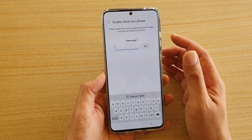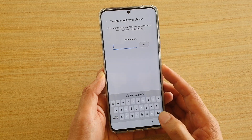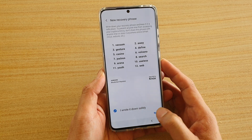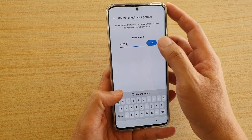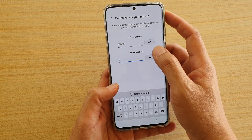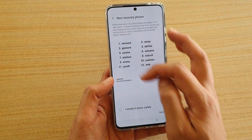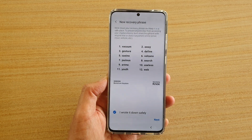Here it says Enter Word 1 to double-check your phrase. I already forgot, so I'm going to use Arena — but you have to actually write down the whole thing, otherwise you cannot proceed to the next screen. Okay, let's do this again.